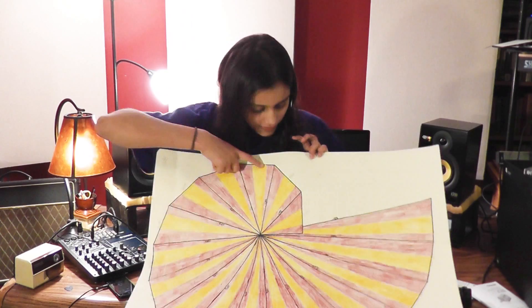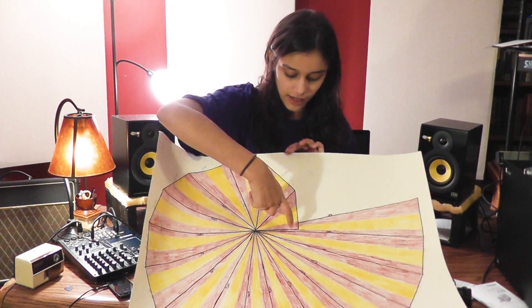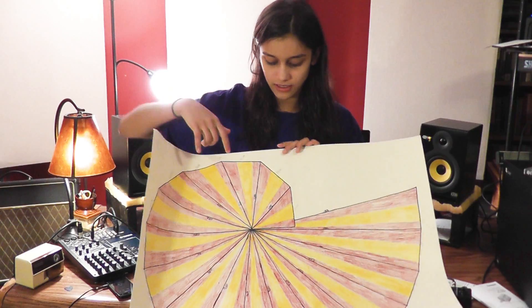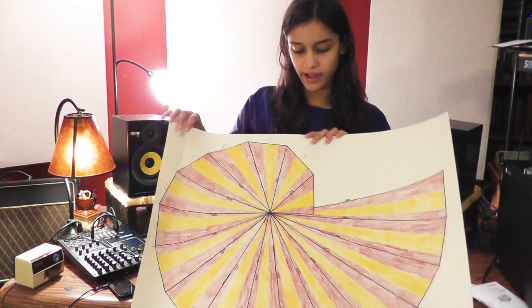I've been working on this thing called a Pythagorean spiral in geometry. We had to use the main ten centimeters as side B all the time so it would make the spiral equal.